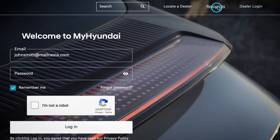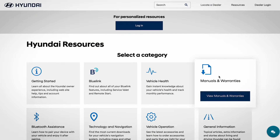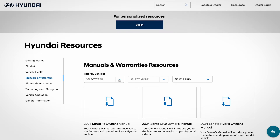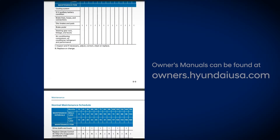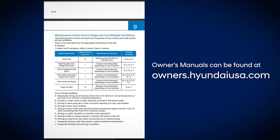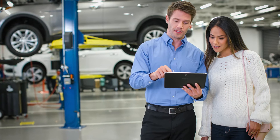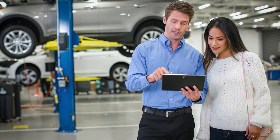Your owner's manual has maintenance schedules for both normal driving and for vehicles used under more severe conditions or low mileage situations. If you're not sure if your vehicle should be using the severe conditions or low mileage maintenance schedule, the owner's manual lists instances that may apply to you. And you can also discuss it with your authorized Hyundai Service Center advisor.